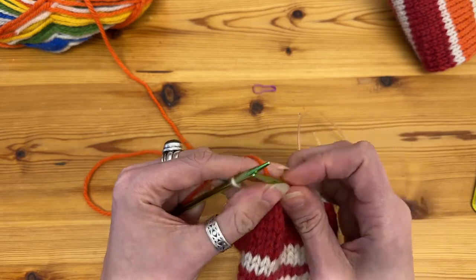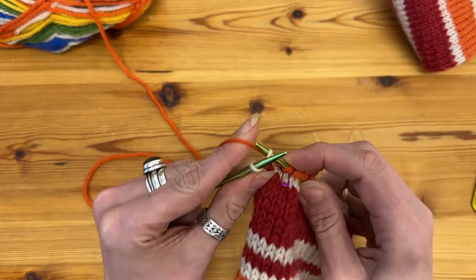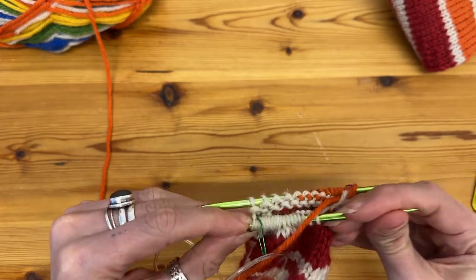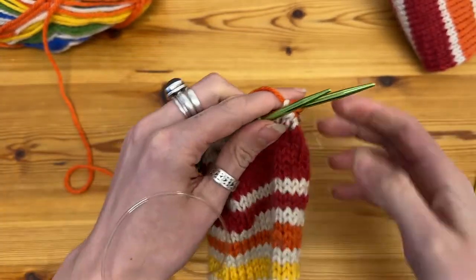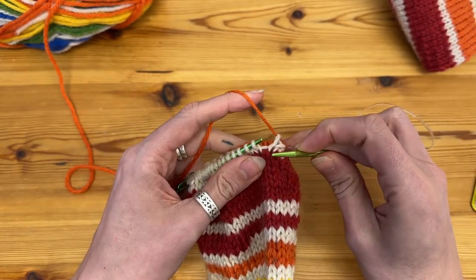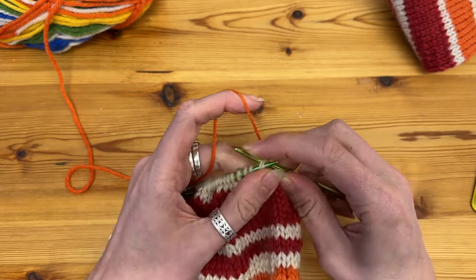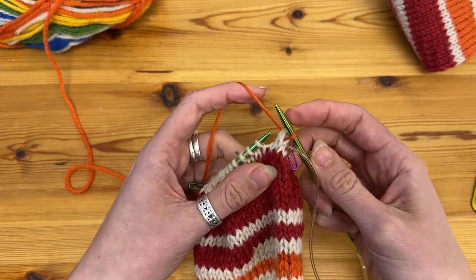I will then slip the marker and knit one. Then when I turn around with the magic loop using the circular needles and readjust my stitches, I automatically know that the next two stitches will be a decrease — a slip slip knit. So slip, slip purlwise and knit, and I have decreased my third stitch.